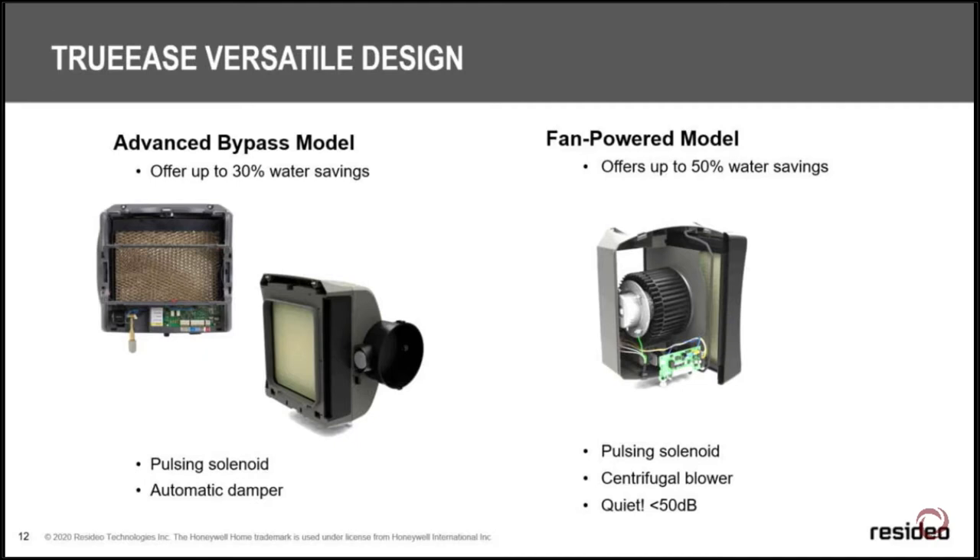When you look at the fan-powered unit, opening it up you'll see a DC squirrel cage fan — it's very quiet at 48 decibels. Our older version was just a propeller running at 70 decibels. With variable-speed furnaces that run so quietly you have to put your hand on them to tell they're running, adding that 48-decibel HE300 means you won't even hear the humidifier, because it's quieter than the furnace.